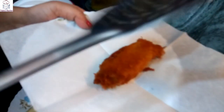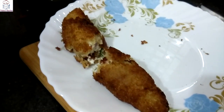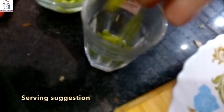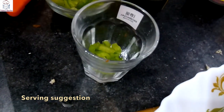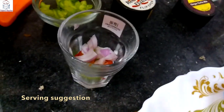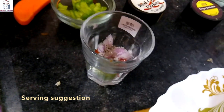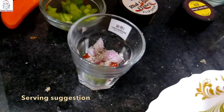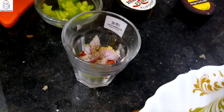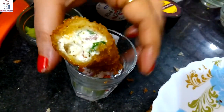I will cut it, put it on the glass, and add some capsicum, tomatoes, onion, black pepper, salt, some base, and some dahi kebab. A new presentation — wow!